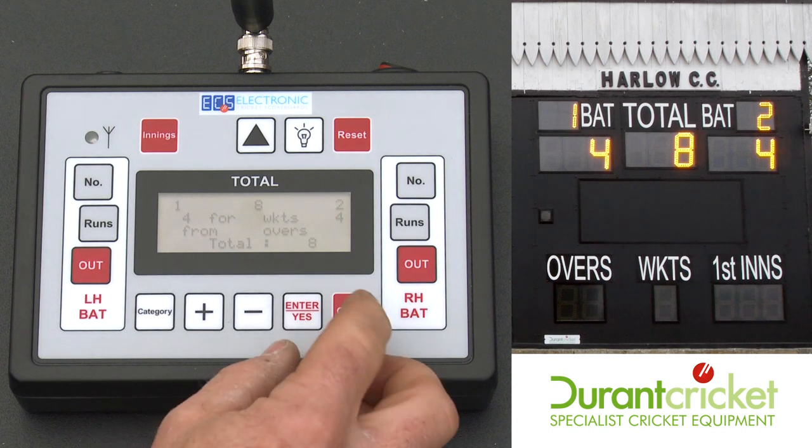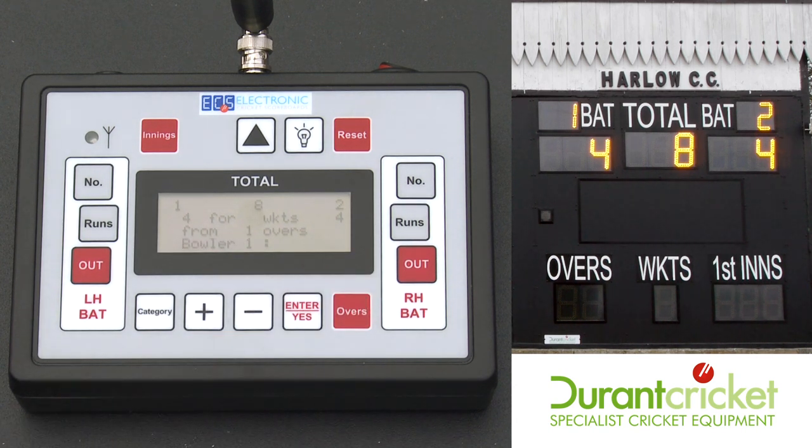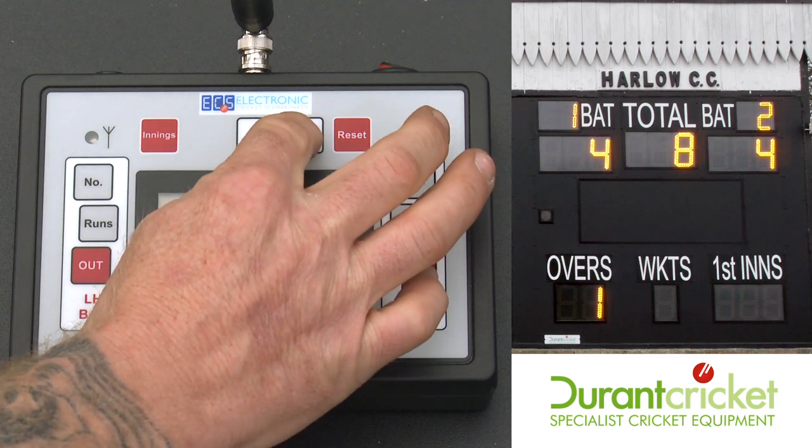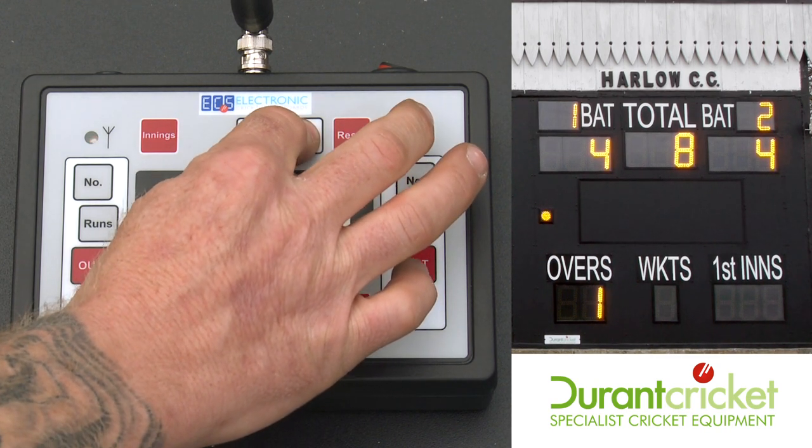At the end of the over, just press the overs button. Your umpire's light is indicated by the light bulb — just press and hold it and let go.